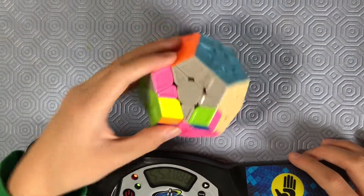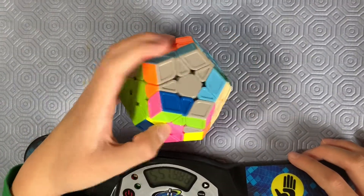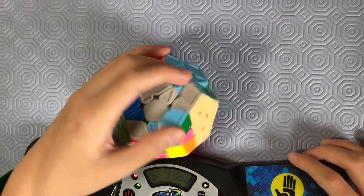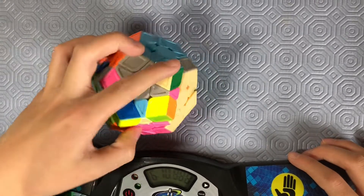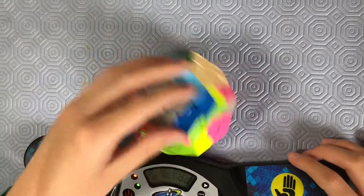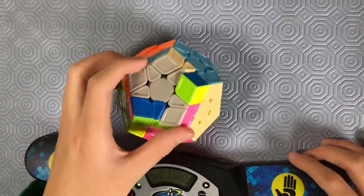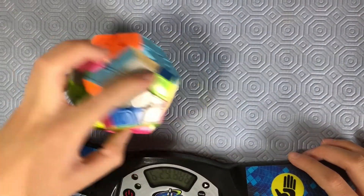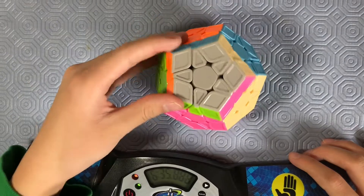Doing the beginner method. Wait, hold on. This is probably not a good way to insert stuff. Okay, almost done. Wait a second — I messed that up. You're kidding me. Actually, no, I don't think I did.